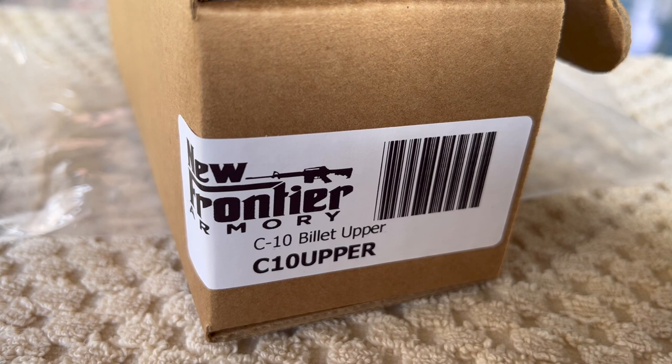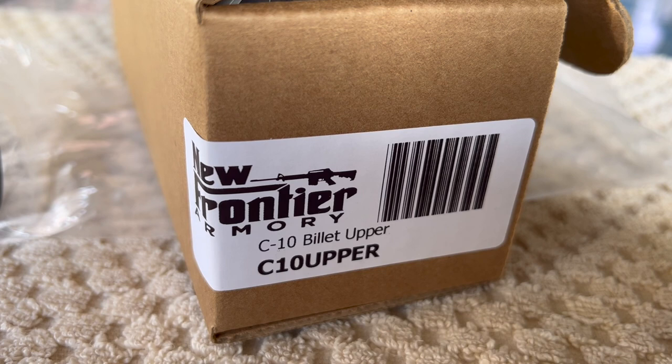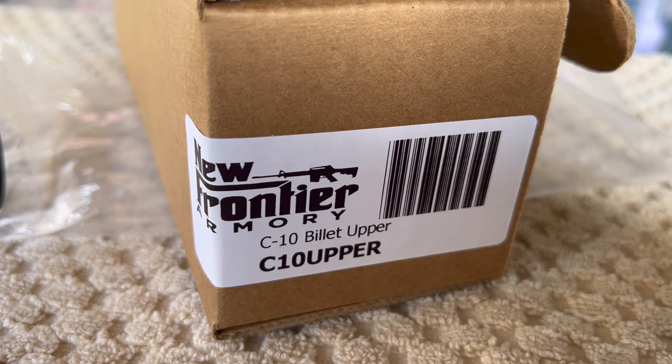My lower is in background check jail. I should be hearing from them today — he said it's been taking about 24 hours to get the background done. Anyway, it's paid for and it's sitting down there just waiting for the green light.